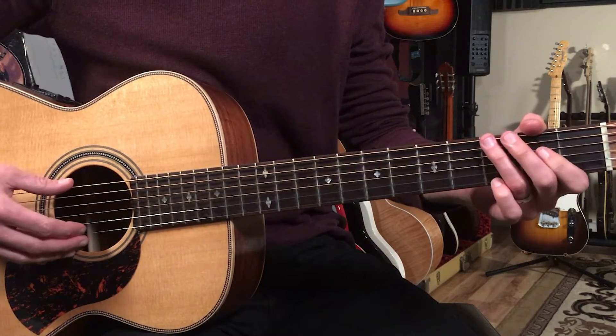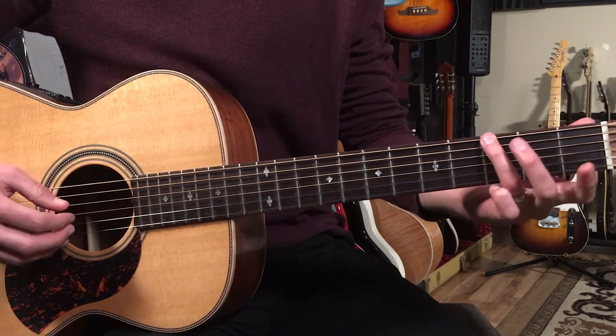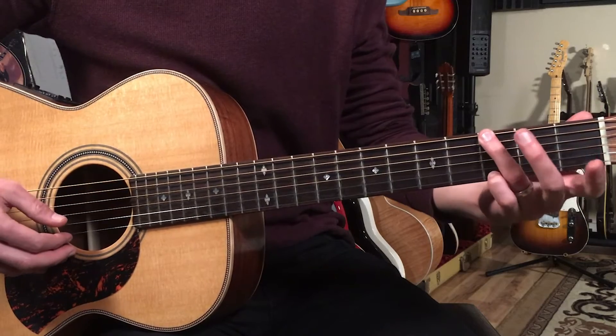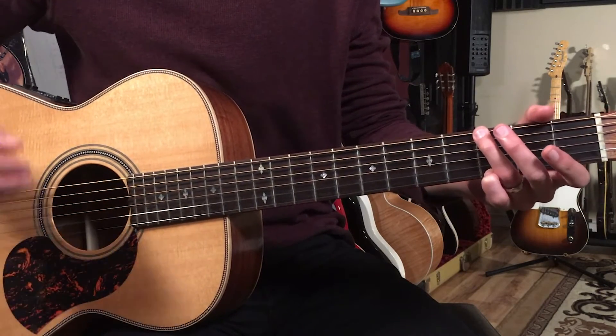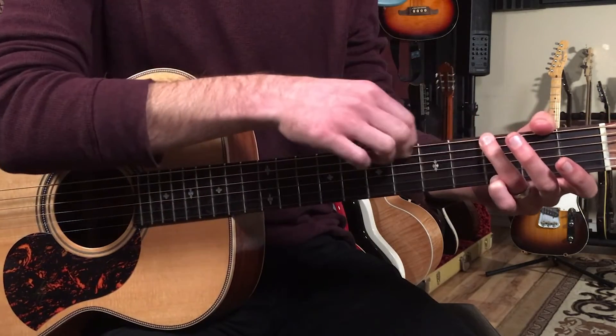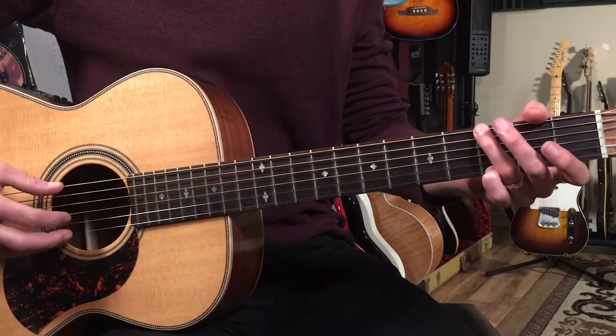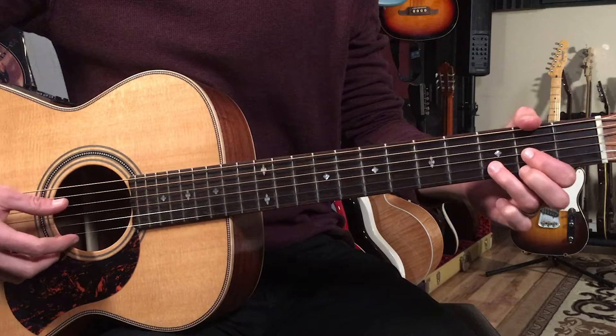We're going to use just a couple of chords. The first chord is a G. I'm putting my third finger on the third fret of the sixth string, and then my fourth finger on the third fret of the first string. I'm muting the fifth string by just arcing that finger over it. Then we're going to go to a D, just from the fourth string down — your standard D chord.